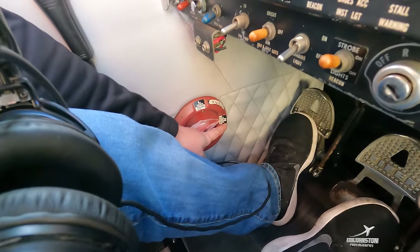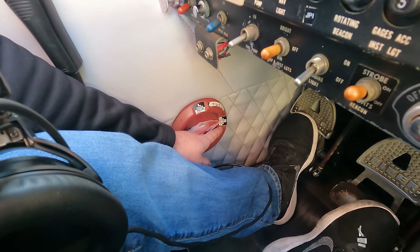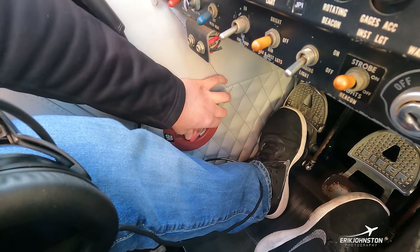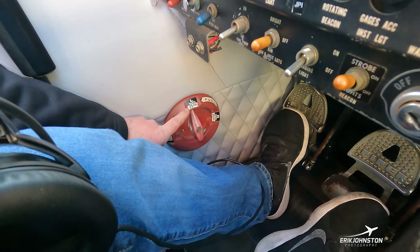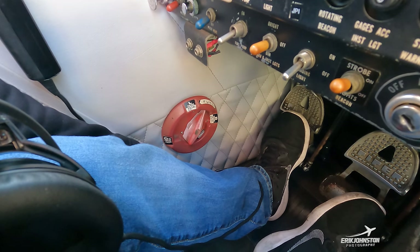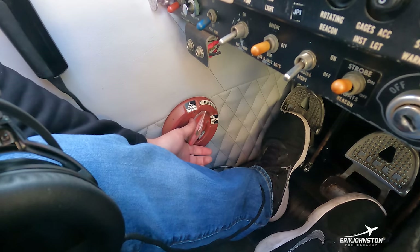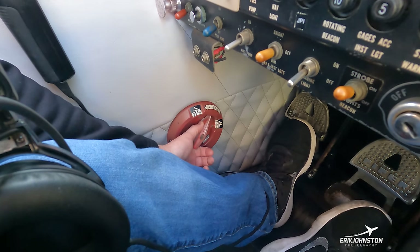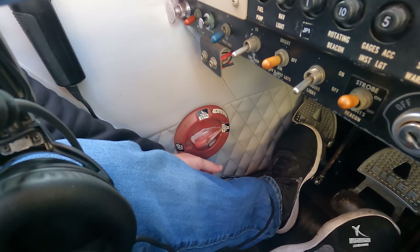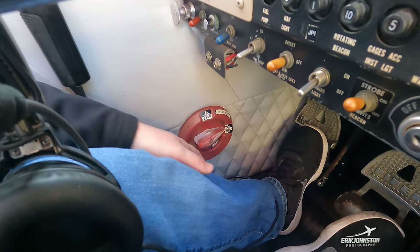Also to note in the cockpit is the fuel selector by my left foot — it's red with a placard. Right now we're selected to consume fuel from the right-hand tank, placarded at 25 gallons usable total. If I want to switch to the left tank I grab this lever and bring it over until I feel a click. There have been instances where it gets stuck in between, causing fuel starvation from either tank. The remedy is easy — go back to one side with fuel, wait about 10 seconds, and normal fuel flow resumes.